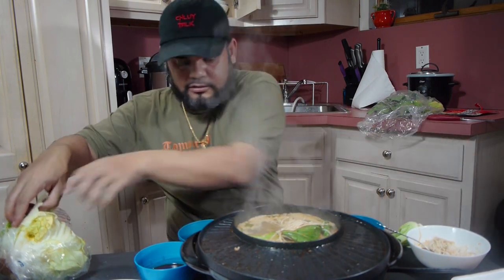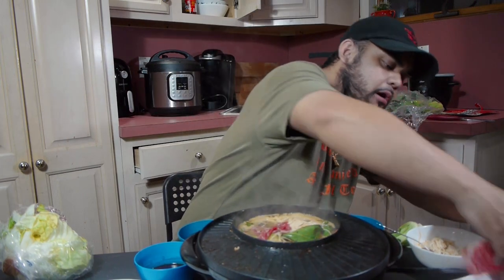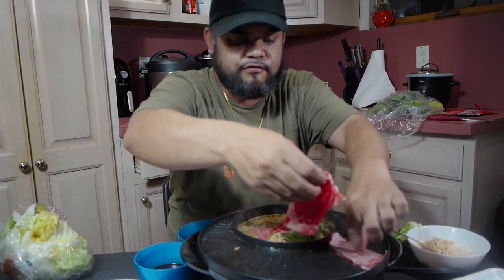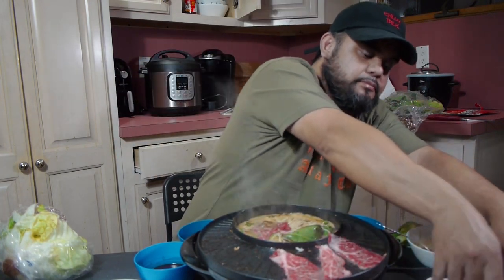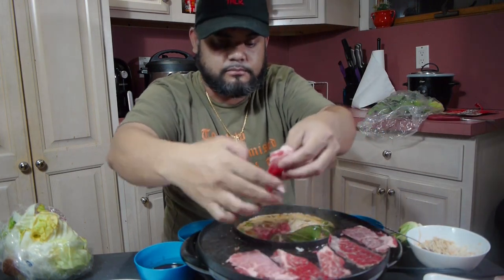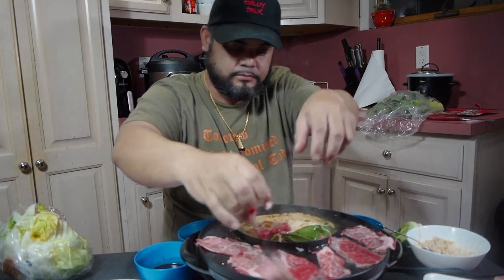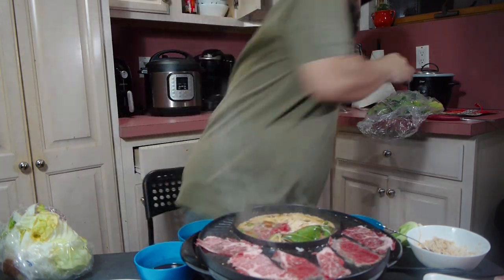Let me turn this down a notch — it's really hot now, I think it's on the highest setting. Let me just start eating some lettuce and put some more meat in here. This fatty meat looks like it gets cooked so fast — I'll just use my hands, don't mind me. It's gonna cook real quick.